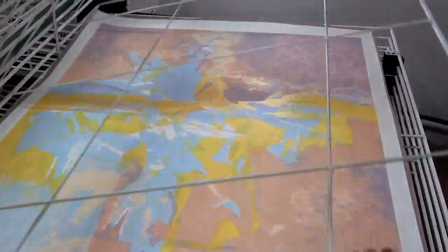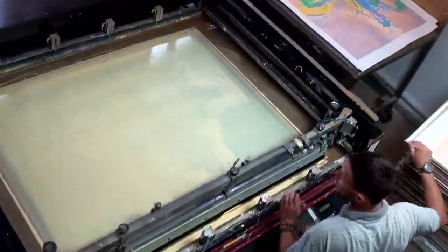The printing masters and artisans have to adjust themselves to each style, medium and coloration. The main goal is to catch the atmosphere of each work of art.